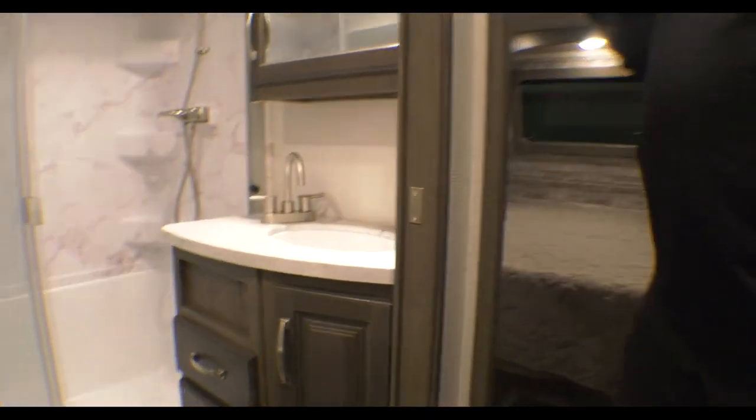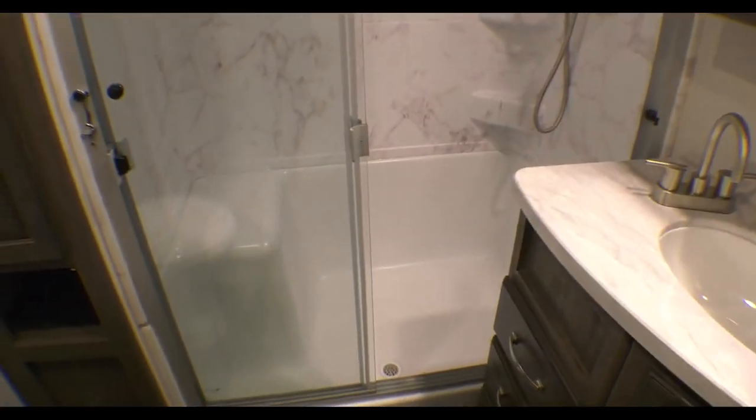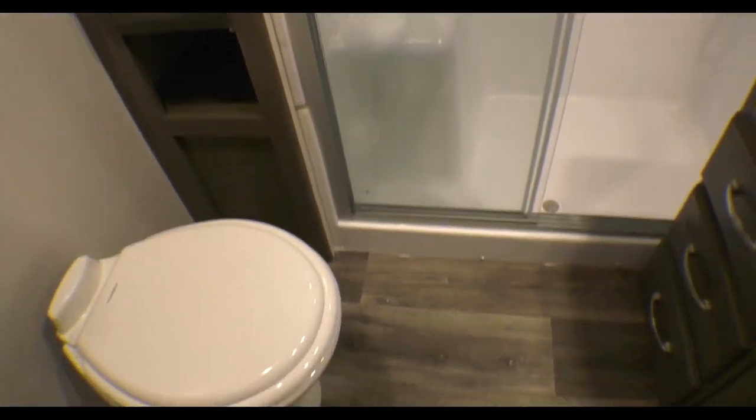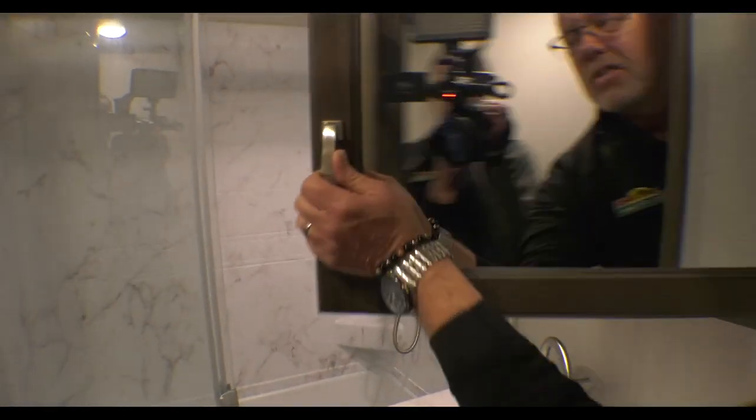Check out this bathroom — a nice large shower, sit-down shower in fact. There's a pantry in here for beach towels, bath towels, and rags. Porcelain toilet with a foot flush, and an actual functioning medicine cabinet.